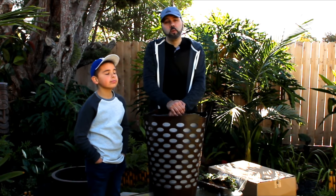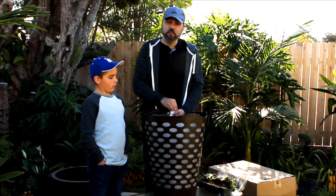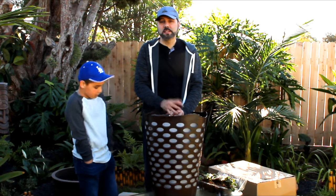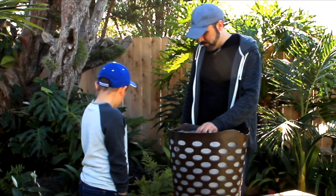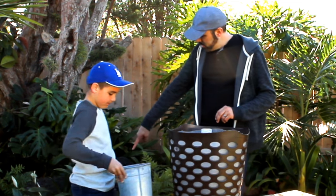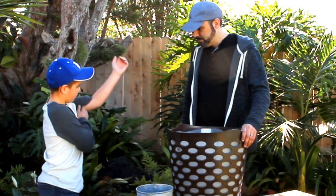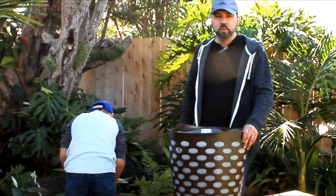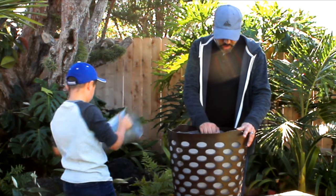Another great reason for the watering tube is you can add fish fertilizer and seaweed fertilizer right into the tube and it'll make its way all the way through the entire basket down to the bottom. Now I'm going to hold the pipe level while Noah scoops soil into the basket. We're going to fill the basket all the way up to about two inches from the top.